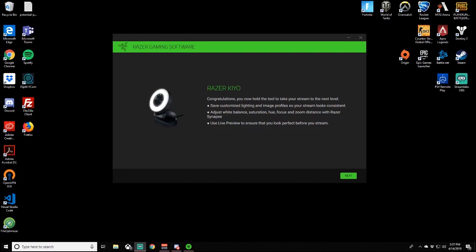So let's go ahead and go through the setup. It says: congratulations, you now hold the tool to take your stream to the next level. Customize lighting image profile so your stream is consistent - white balance, saturation, hue, focus and zoom distance with Razer Synapse. Use the live preview to ensure that you look perfect before you stream. Let's click next.